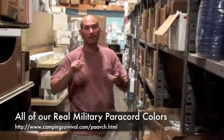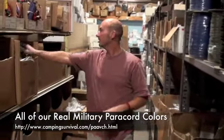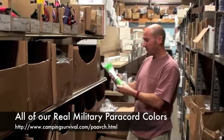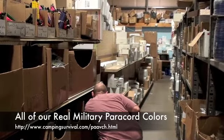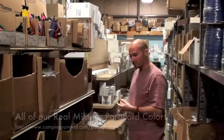All different lengths — 50 feet, 100 feet, 1,000 foot rolls. We have electric blue, I believe. We have neon green in all different lengths. We even have orange — neon orange and regular orange.